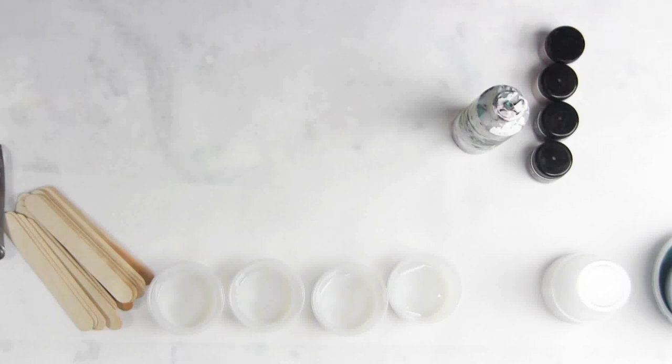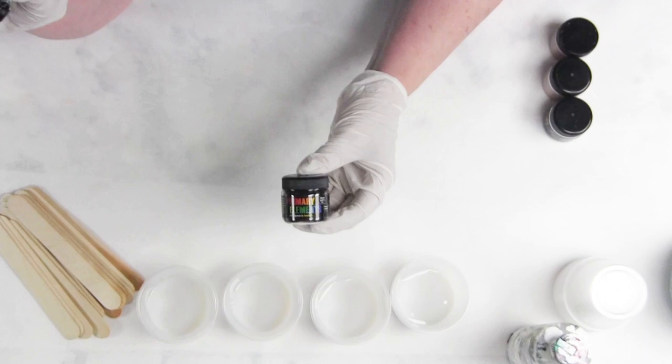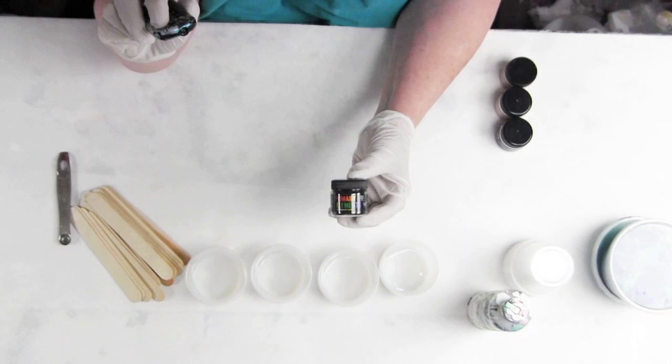Hello everyone! This is Leslie with ColorArt. We're going to do some paint mixing with the Primer Element Artist Pigments. Primer Element Art Pigments are pure ground color that we have hand blended and added bits and pieces of sparkles with mica and some other minerals. They are not mica pigments even though they do contain some — you can see the label there.